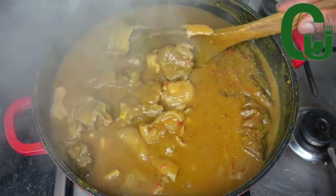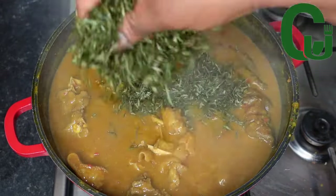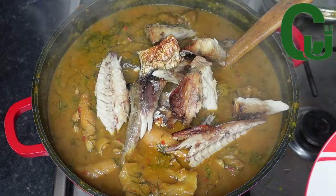12 minutes later I check on the soup and love the consistency. I'm going to taste and adjust my seasoning. Next I'll add my okazi leaves, give it a quick stir.